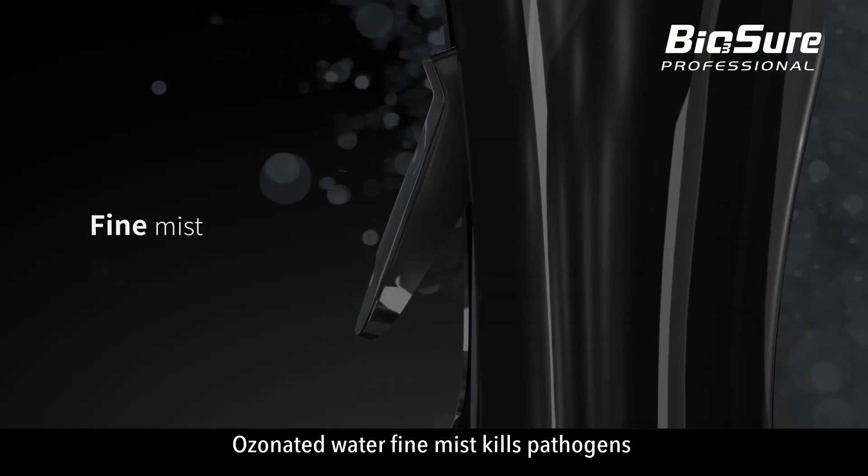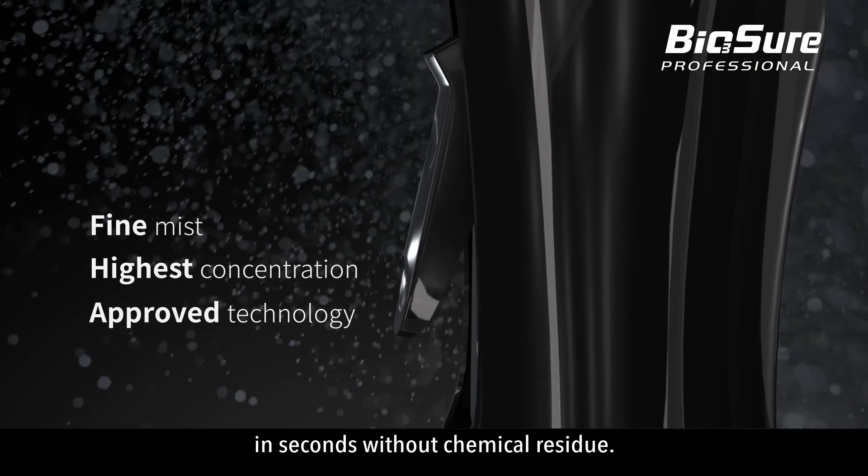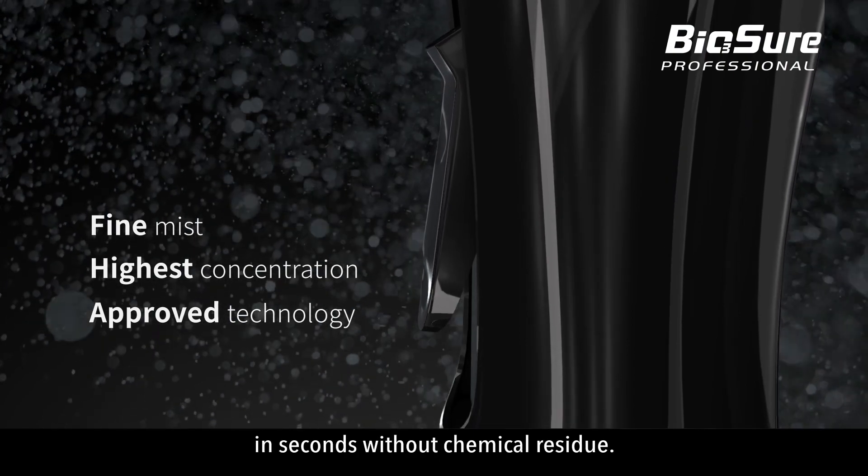Ozonated water fine mist kills pathogens in seconds without chemical residue.